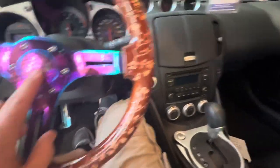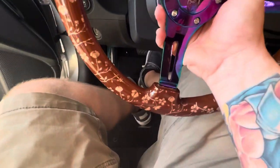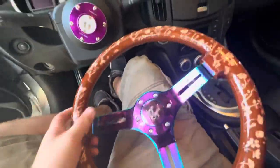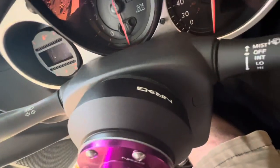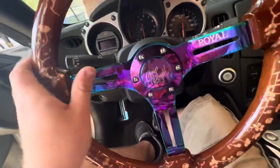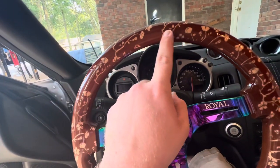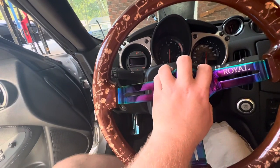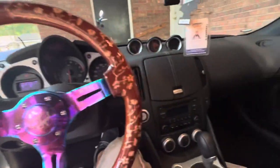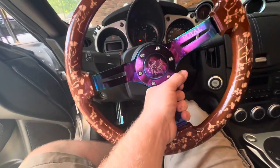This is basically everything I've done to it. This is a Grip Royal steering wheel with an NRG quick release — I think version two — and the NRG hub. This is the neochrome with the wood grain, and I bought this one with the engraved Japanese flowers. It was the best one I found when I went to this car show. Please like and subscribe, and I will have future content coming.